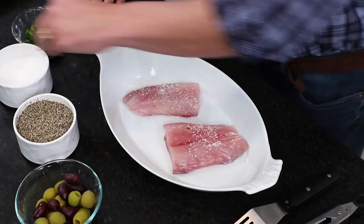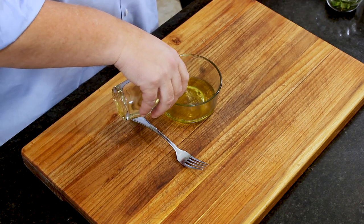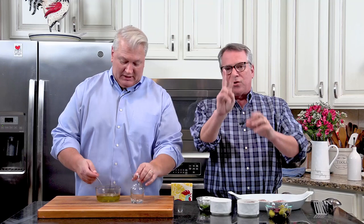Fish cooks really fast, so we're just going to hit it with a little bit of salt. While I'm doing that, we're going to mix together some white wine — a quarter cup of a nice dry white wine — and some extra virgin olive oil, about two tablespoons. Go with a good quality dry wine; I like a Sauvignon Blanc or a Pinot Grigio. Just mix that together — this is so easy.